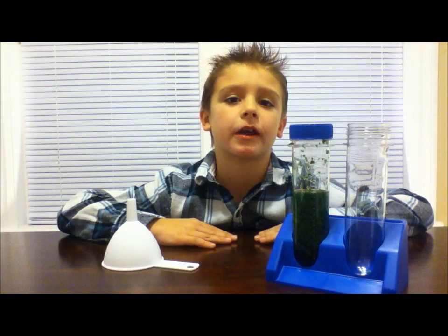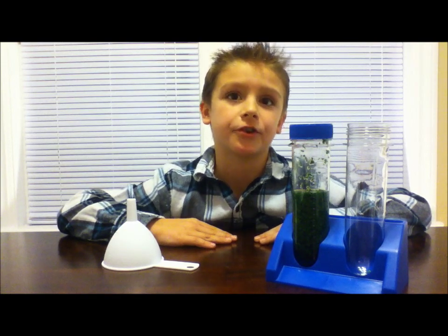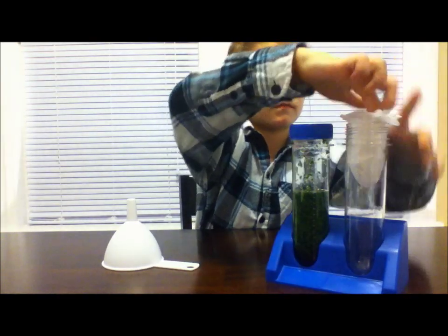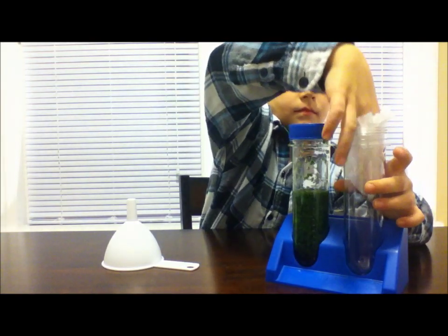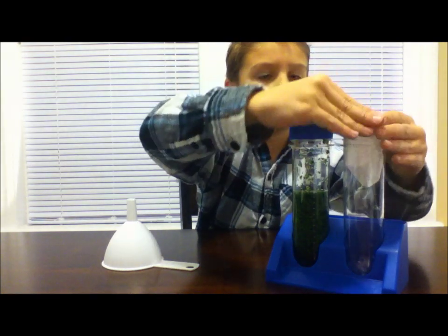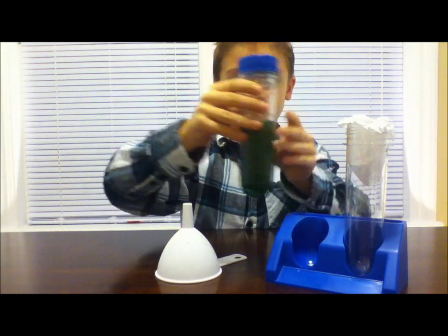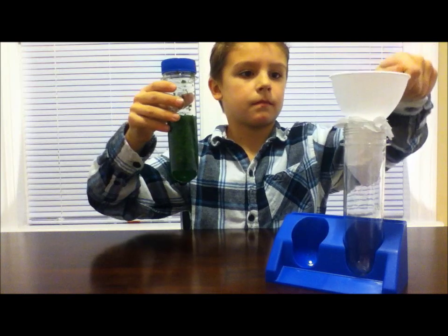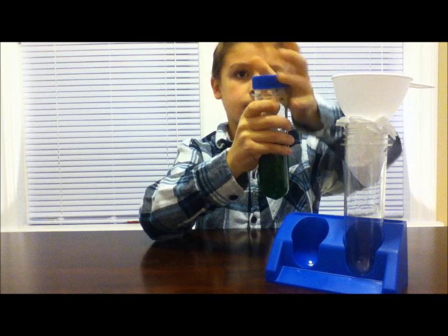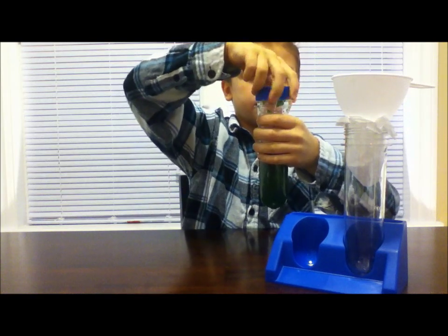After 20 minutes, we will carefully strain the spinach mixture using a coffee filter. We're going to do it slowly so it doesn't spill.